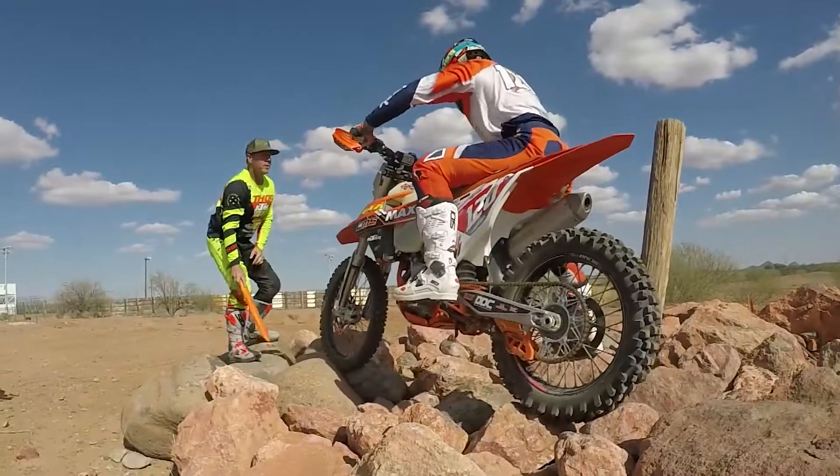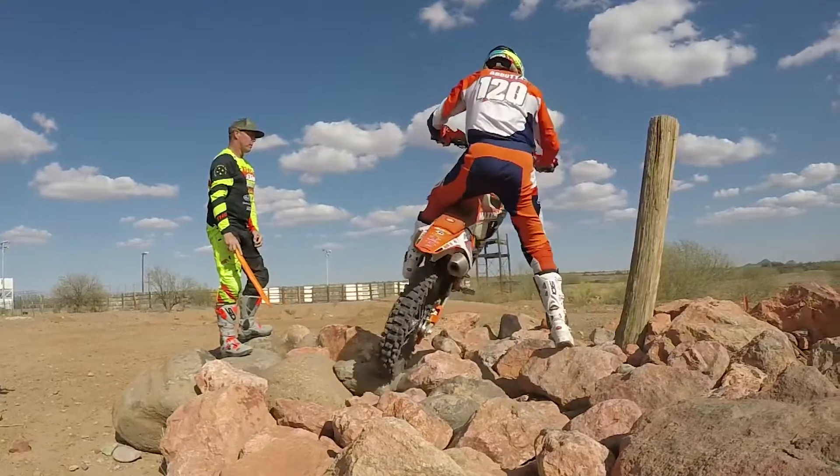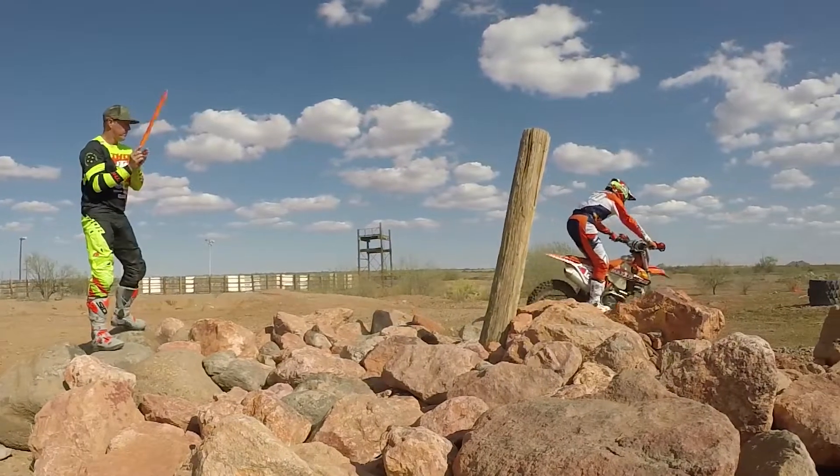Making sure you're weighting that outside is so important too, because if you're not weighting that outside peg, there's literally no weight on that rear tire, and then in return that rear end is going to slip, it's going to spin, and you'll most likely go down.